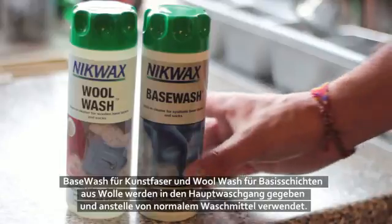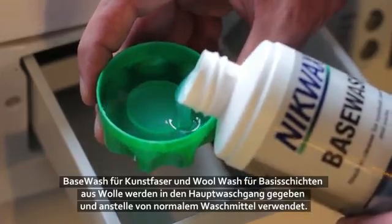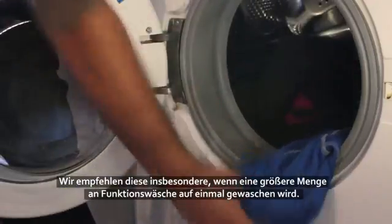Base Wash for synthetics and Wool Wash for woolen base layers go into your detergent drawer and are used instead of your standard detergent. These are a good option if you're washing a lot of base layers at the same time.